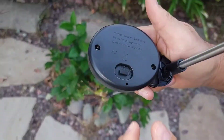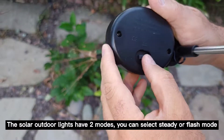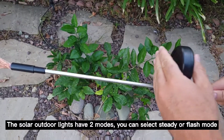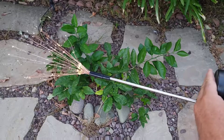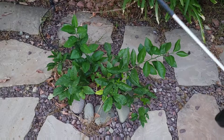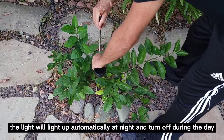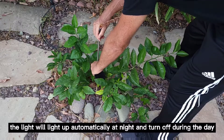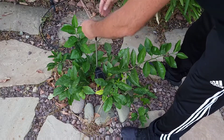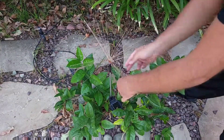This solar light has two modes: one is steady and another is flash — you can switch between them and it will stay on that setting. You can check if it's already charged by covering the solar panel, and it will light up. It will light up by itself at dusk when it gets dark, and it will turn off by itself in the morning when it's light.